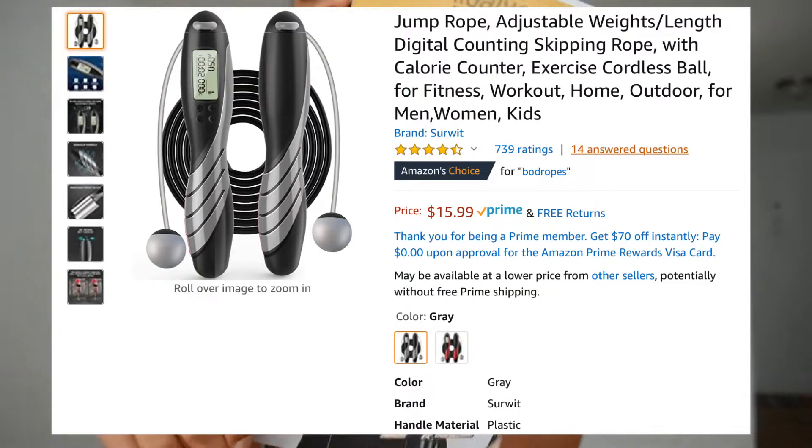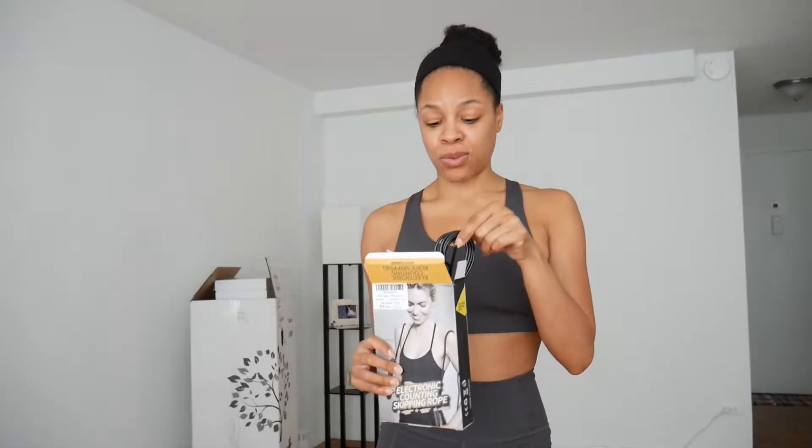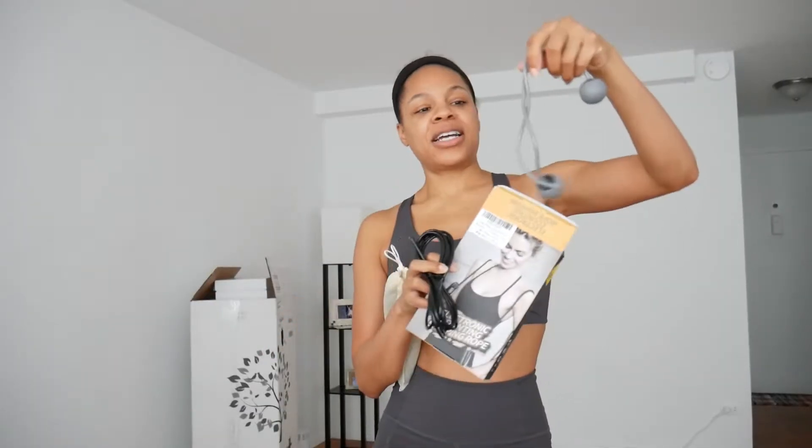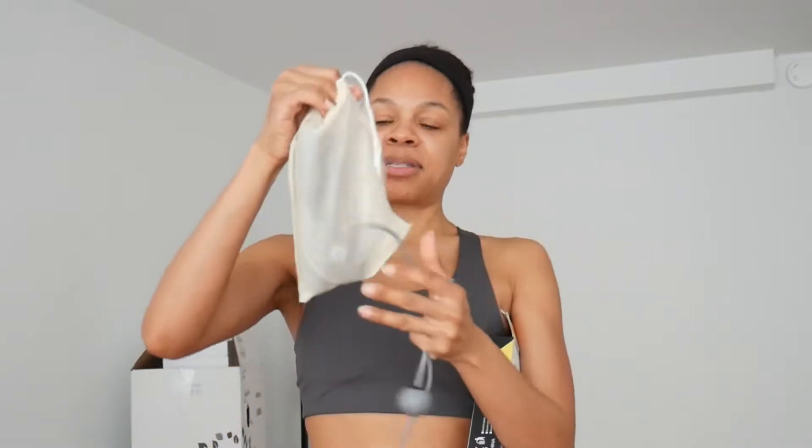This is the one that I got — this is the electronic counting skipping rope. Got it on Amazon; I'll post the price because I don't remember it right off hand. I was really nervous because when I opened it I saw a rope and I was like, no, I didn't want the rope. But if I keep looking inside, here is what I'm going to be attaching — these are little balls attached to a rope, and I guess that's supposed to help in terms of finding your pace. I like how it comes in this little pouch, which is great for when you do go traveling.